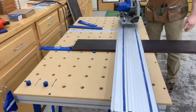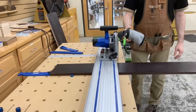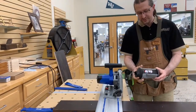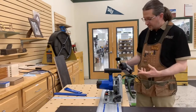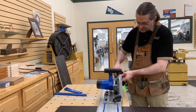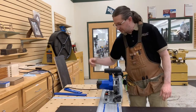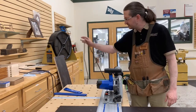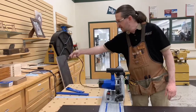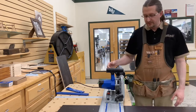The Kreg saw comes with a dust collection bag — it's effective at capturing roughly 60 to 70 percent of the dust. We'll show how it works, and then do another cut with the shop vac hooked up. I also like the fact that this saw comes with a really long cord — six to eight feet — which is important when cutting across a full-size sheet of plywood.